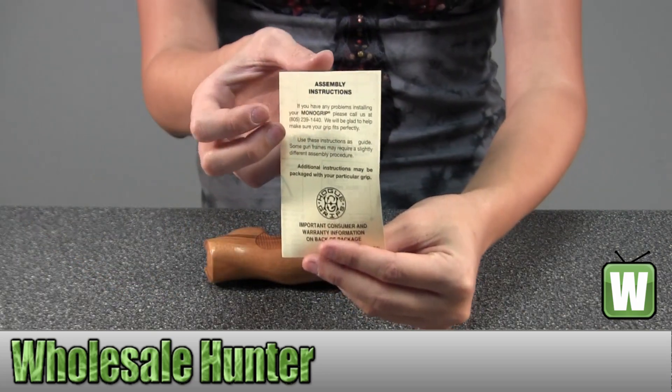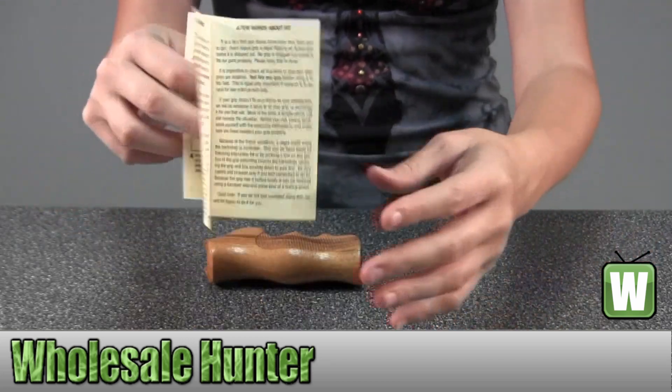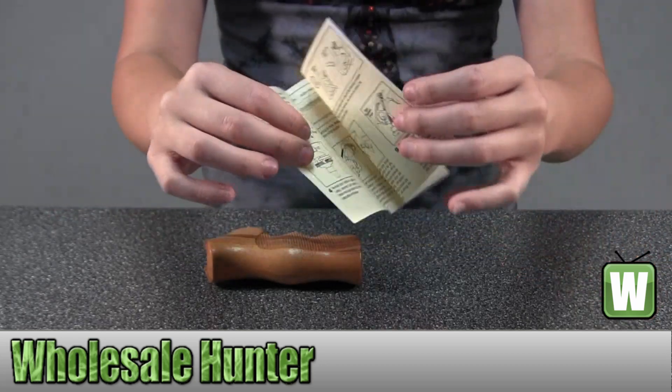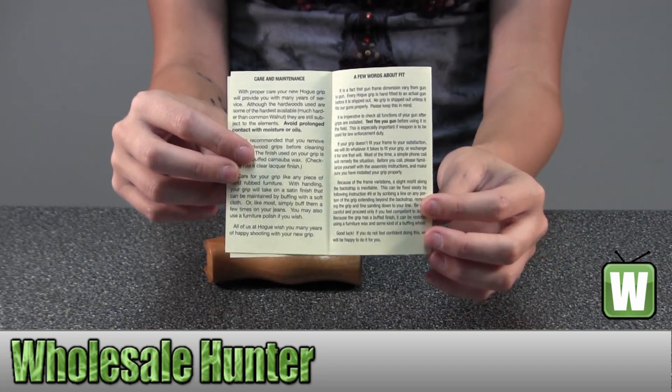This here would be your assembly instructions. On the back here would be information about the product and how you're able to care and maintain for it.